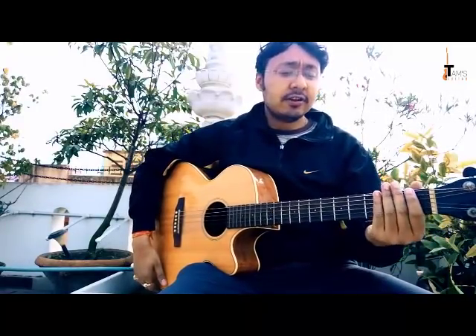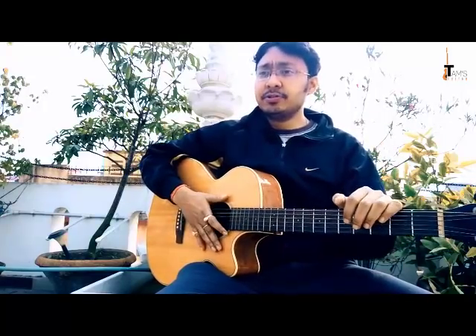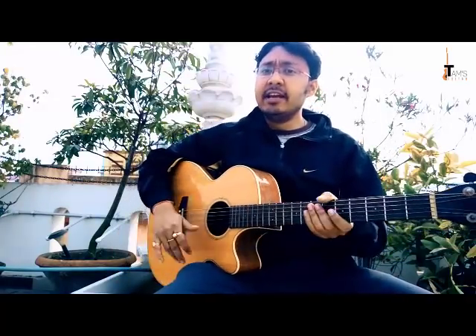This is going to be about warm-ups. Whenever you start playing your guitar, you just don't start with songs or whatever — you do a little warm-up that helps you get the blood circulation going. This is very important no matter how great a guitar player you may become. You have to practice these warm-ups to get yourself warmed up for better efficiency when practicing.